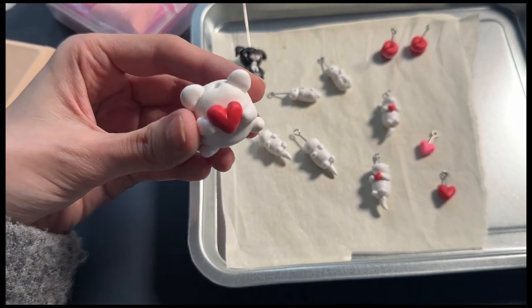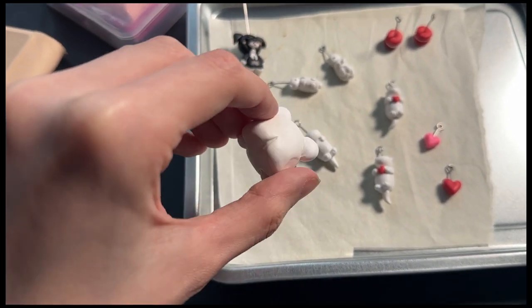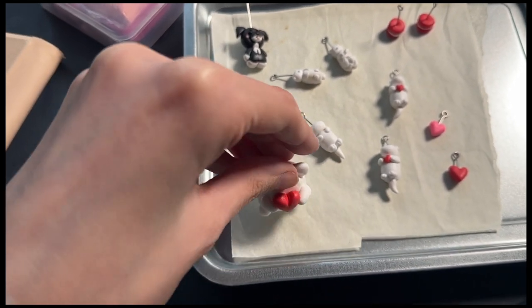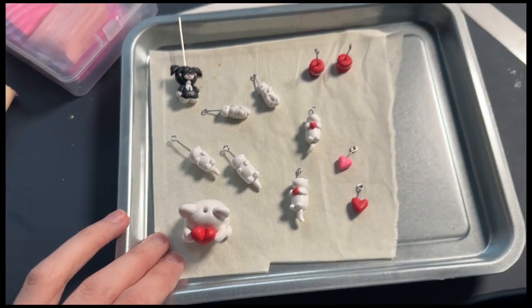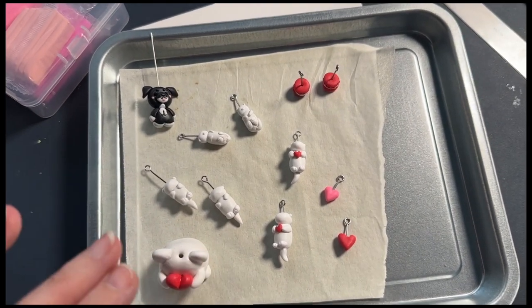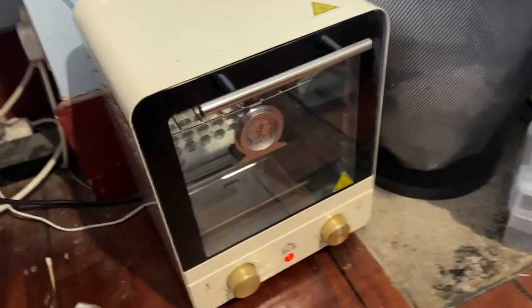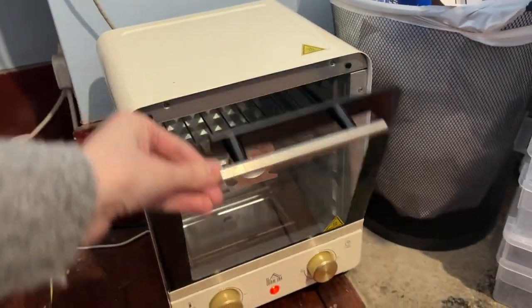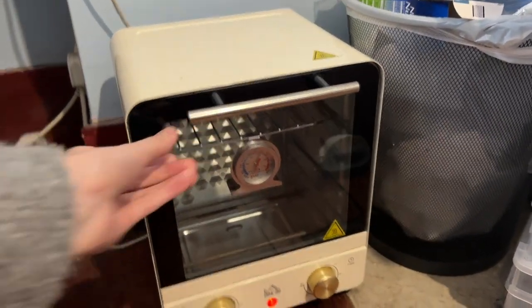I've also got this little dried plant holder frog which I'm going to paint green afterwards as well. This is a very small batch just to start us off and see how it goes. I also don't know if I showed you guys my tiny little oven, which is so cute.